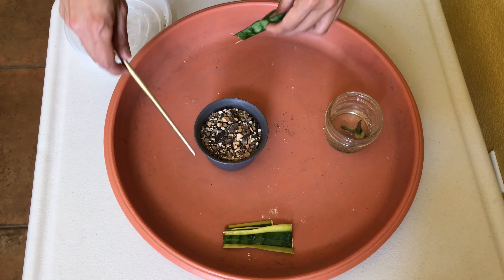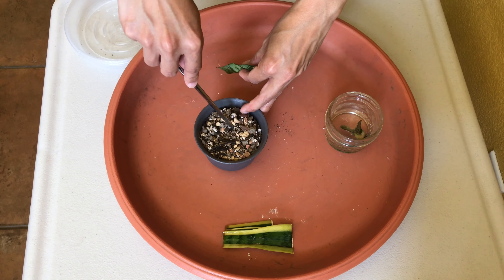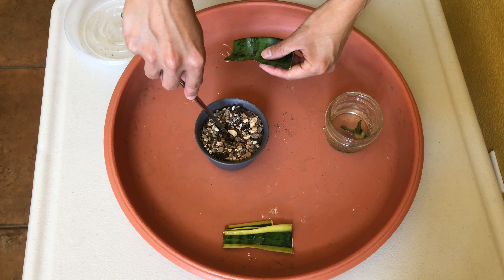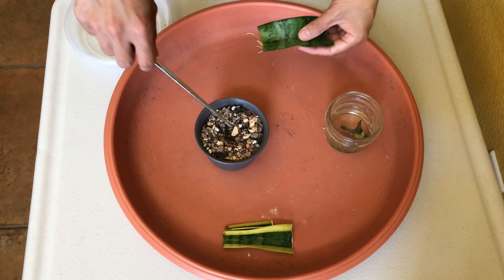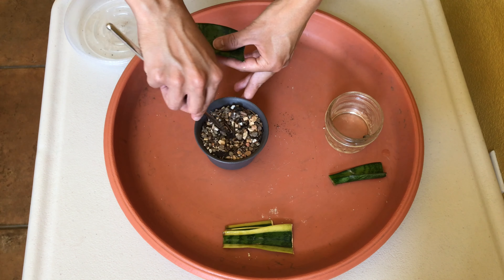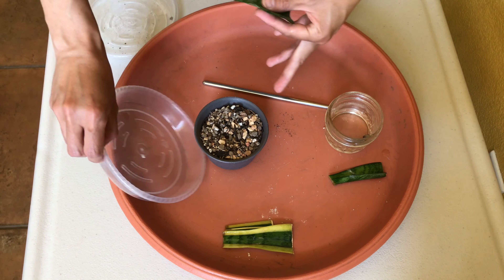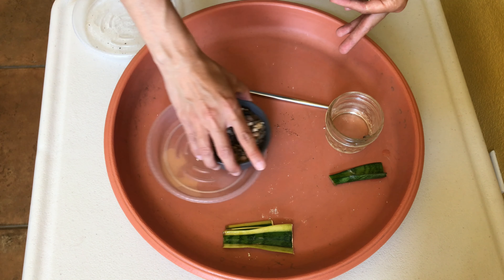So what do we do now? We're not even halfway done. Now we have to transplant this in soil and wait another few weeks for a baby plant to shoot out. Hopefully this little guy makes it all the way to the end, but there's really no guarantee, so I'll just hope for the best.